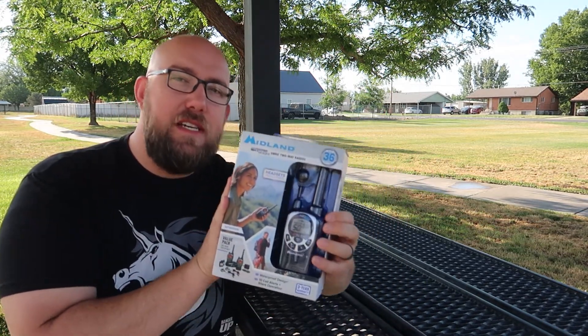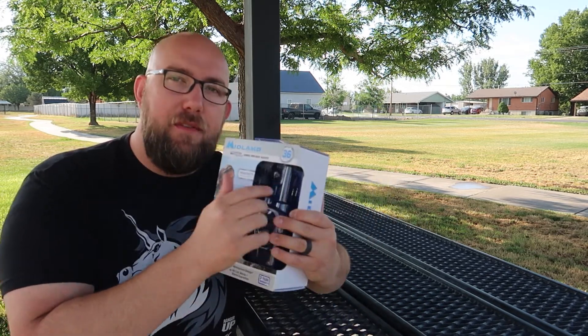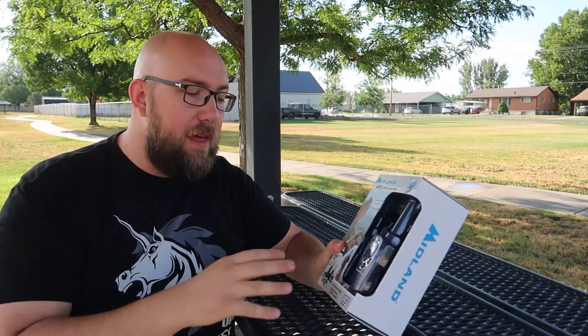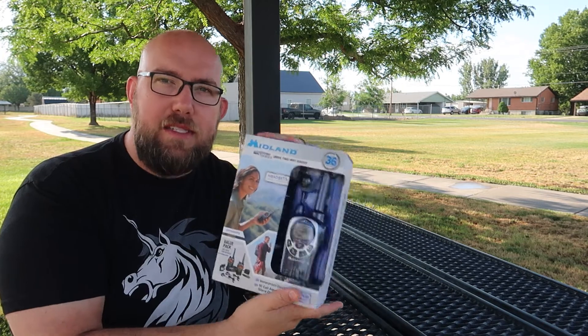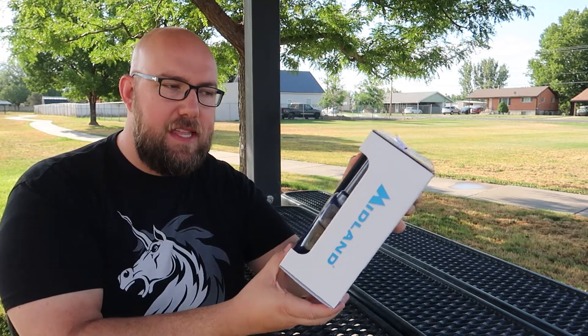One thing to note with these radios is you do need to register with the FCC. If you have two radios, you can use them within your household. I can register one FCC account and it will cover everyone in my household, so me and my wife — I can radio back and forth with her without getting a second registration. There is a fee associated with that, but it is much more affordable than it used to be. So let's just go ahead and dive in on the unboxing here and then we'll go through the setup process.